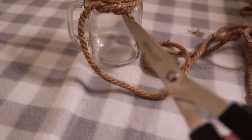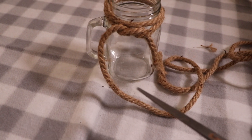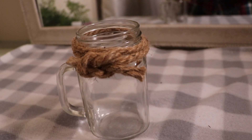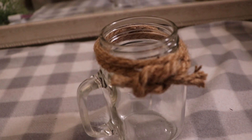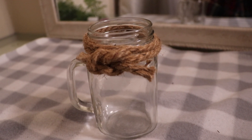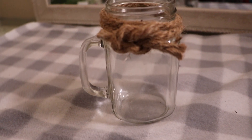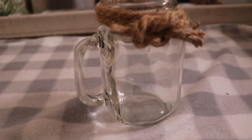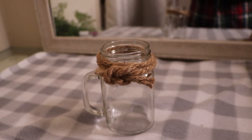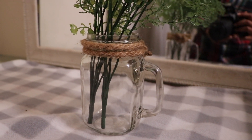Leaving a little extra rope will allow you to tie it comfortably around twice so that the rope is not hanging too far down — though you can have the rope hanging if you please. Last but not least, add the greenery back to the glass mug and it is finished!